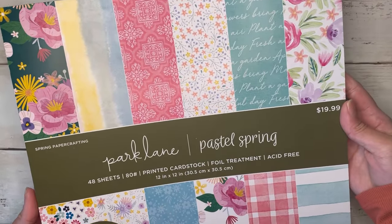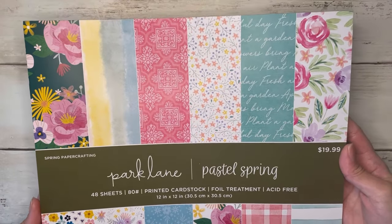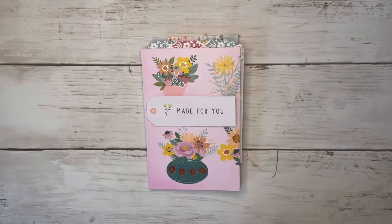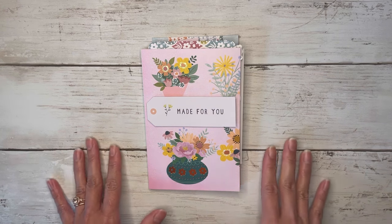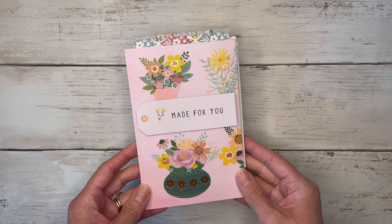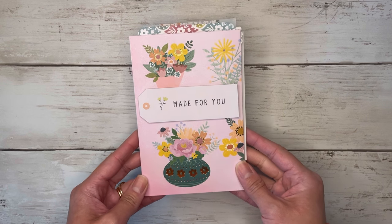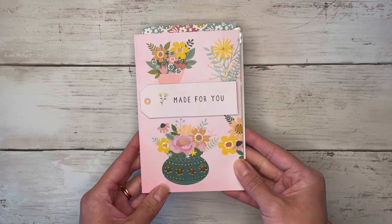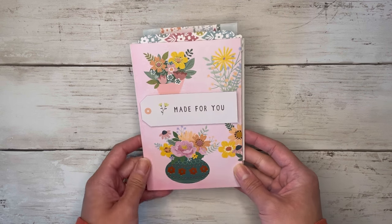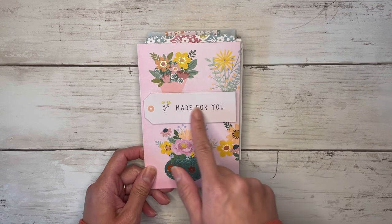I did use the Pastel Spring paper pad here by Park Lane, and I just got this at Joann's. Yes, I got another new paper pad — not that I needed one, but this one I just couldn't resist. I feel like I say that with every new paper pad that Joann's comes out with, but look at the print — it is so beautiful and springy. I love all the florals; there's some gold foiling as well.